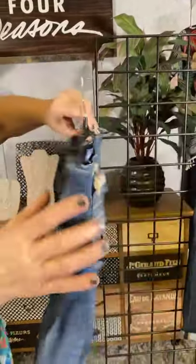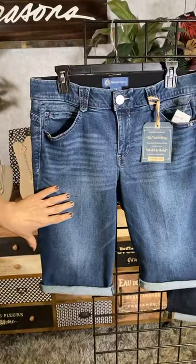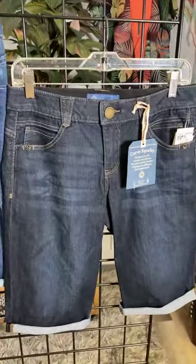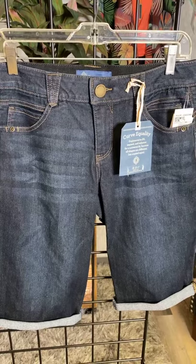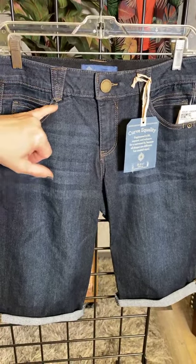This is the Bermuda short in Missy sizes, and this color is called Blue. The second color option is called Indigo — you can see it's a much darker denim, a little bit dressier, and it's going to be a little bit slimming when you wear that darker denim.